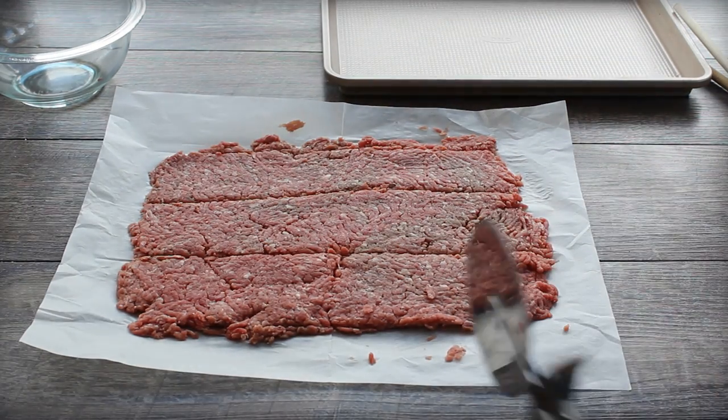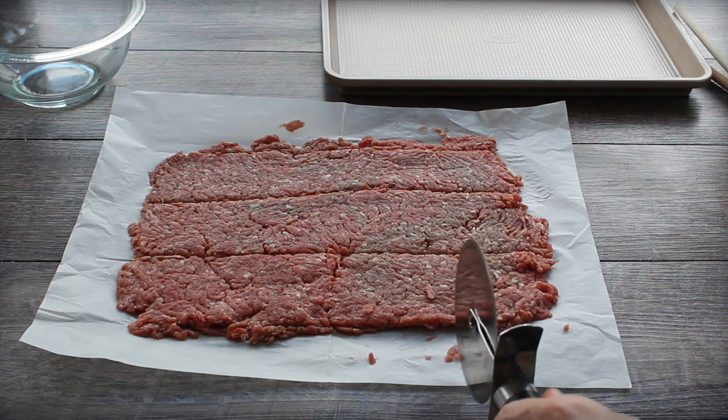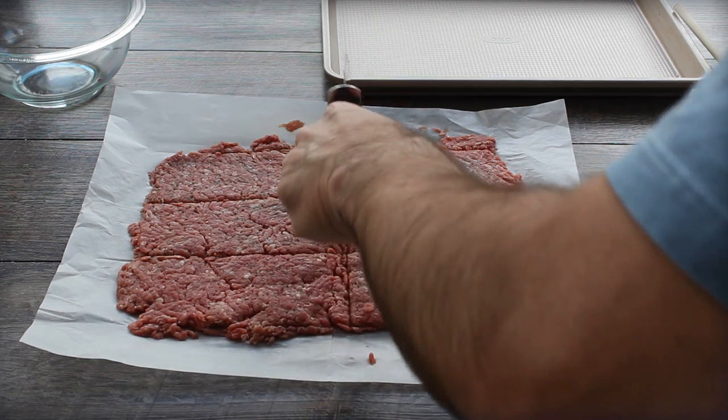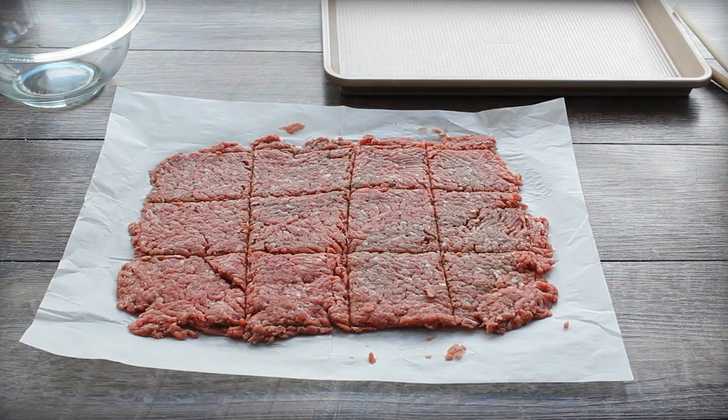I flattened the beef out to a sheet-pan-sized thin sheet — I wasn't that precise, just eyeballing about the size of a slider, which is roughly two and a half inches by two and a half inches. Then I cut it into squares.